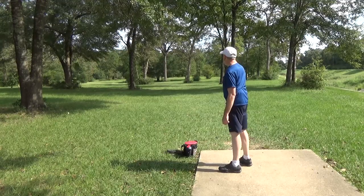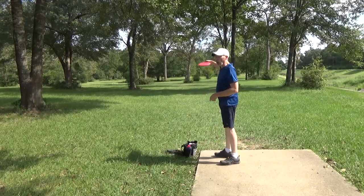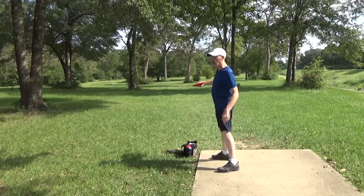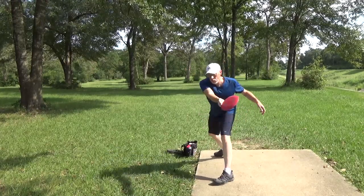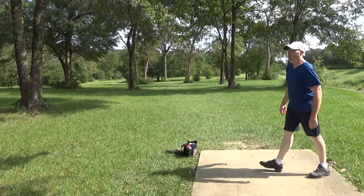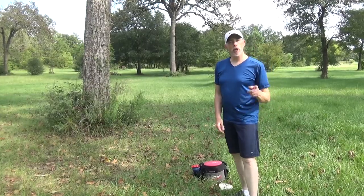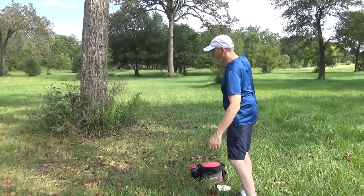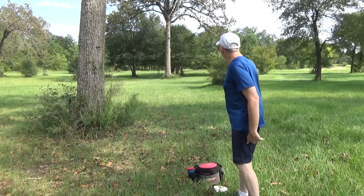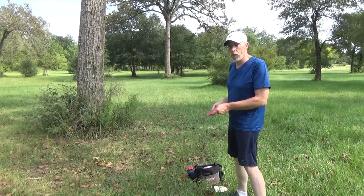That was way too high but it got me about 130 feet. I'm going to try to aim a little bit lower — I'm not used to throwing that much hyzer. I'm almost always trying to throw straight. That turned into a sad roller, probably 120 feet away. What do you think I'm doing wrong? I think I'm not hyzering enough, but maybe my wrist angle isn't right. I can really use some help — this is not something I'm good at. I'm probably the lowest skilled disc golfer on YouTube.